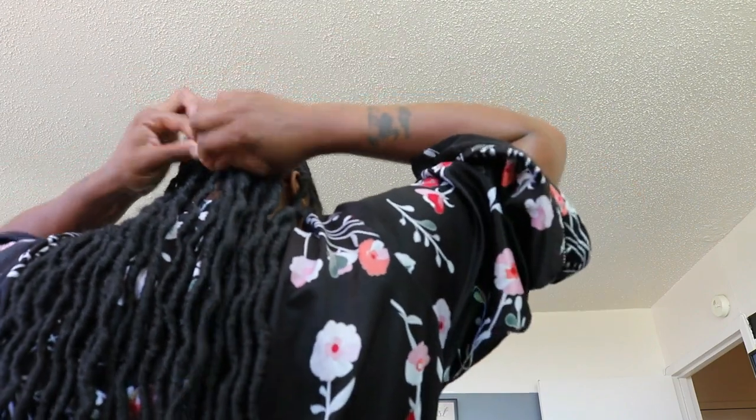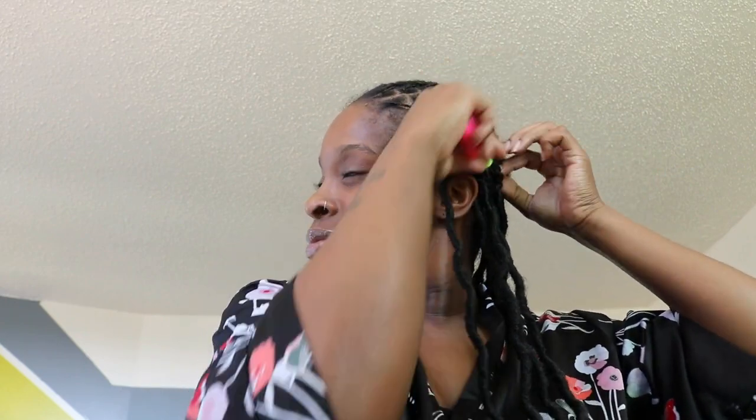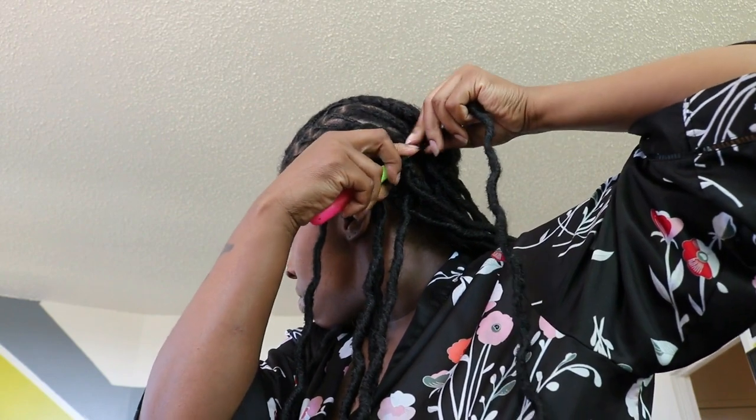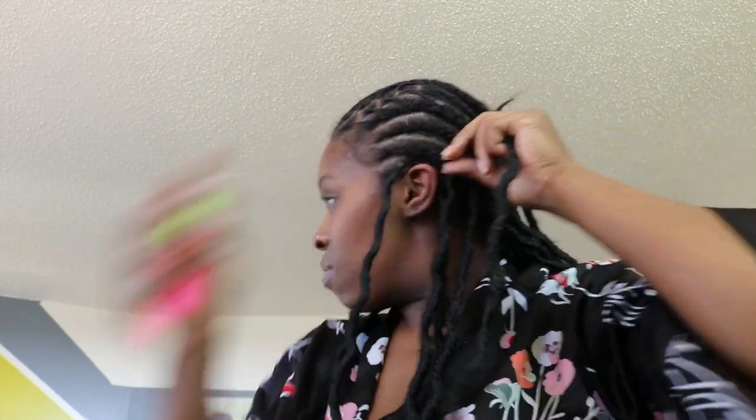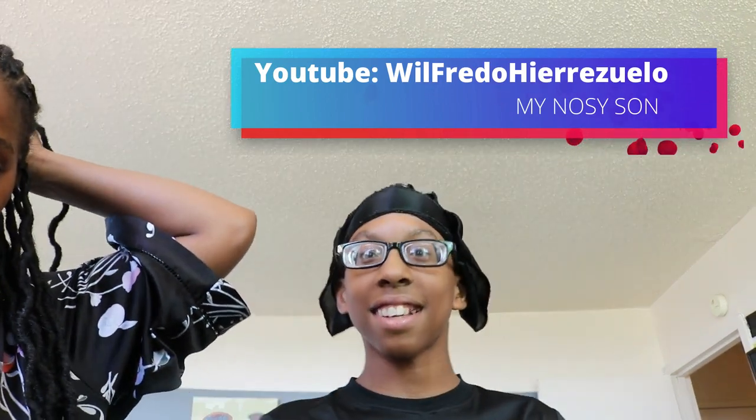I'm going to continue with the 1b color throughout the whole back of my head and then start applying my ombre color in the middle. This actually doesn't take too much time at all — most of my time went to braiding, but applying these locks through crochet took maybe 20 to 30 minutes. Since I'm filming this for you guys it took a little longer, but overall this is a quick and easy look.